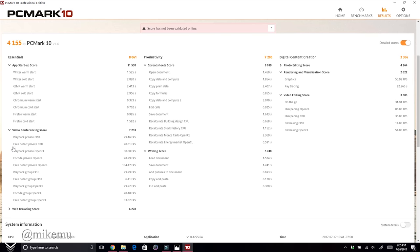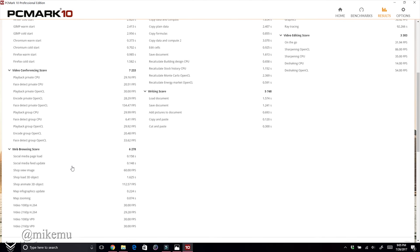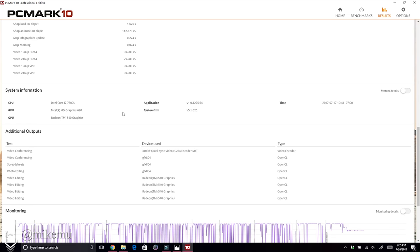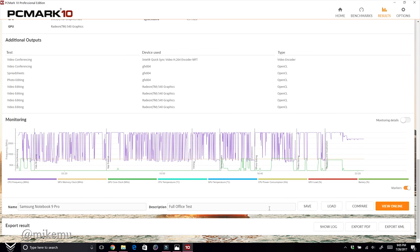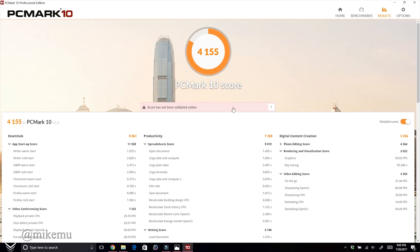Even though it's only an i7-7500U dual-core, you really want more cores when doing rendering. Spreadsheets and writing scores are fantastic, document loading is peppy, and web browsing scores well too — even though it's only a 256GB SATA 3 drive. The system has Intel HD Graphics 620 plus AMD Radeon 540 graphics.